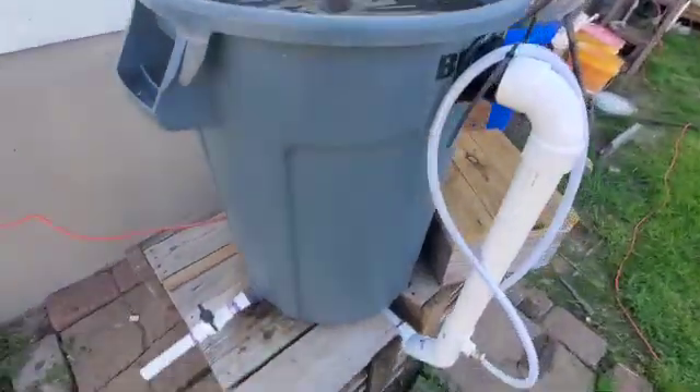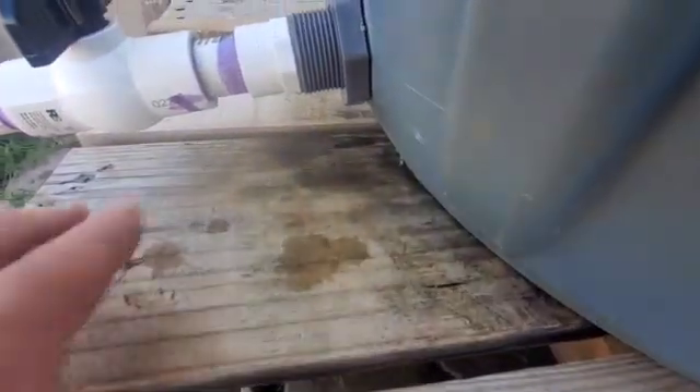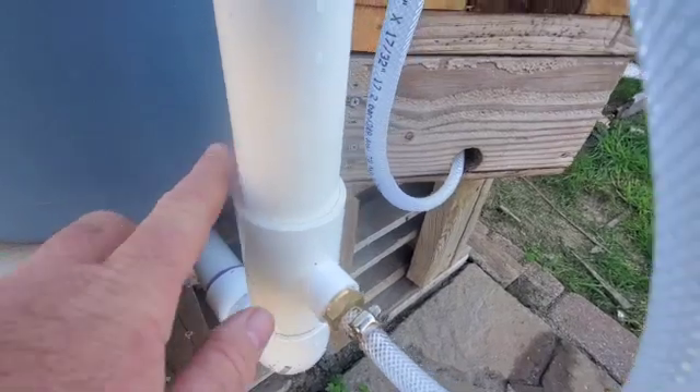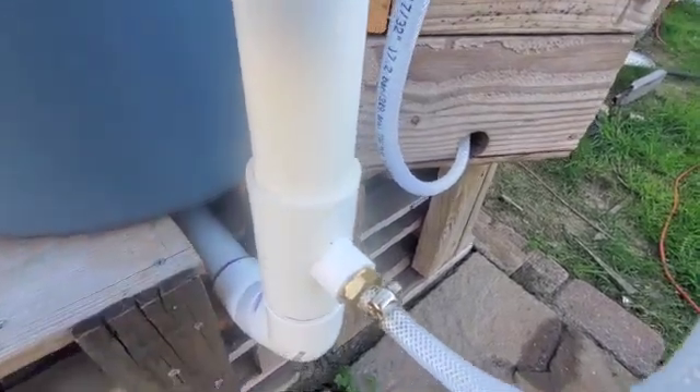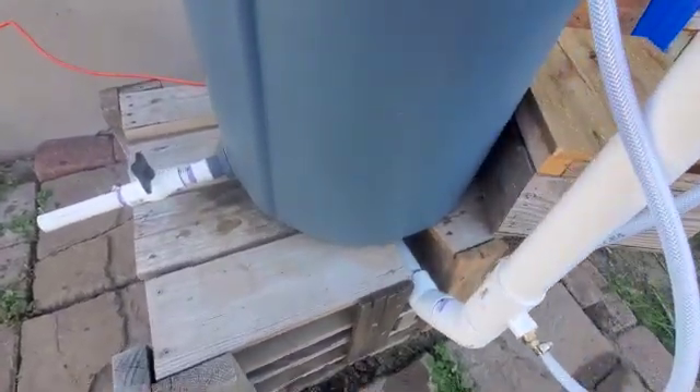There is very minor leakage — a small leak right here, and a small leak right there coming from this pipe. I can probably live with those; if I can't, I'll have to drain it and fix it.